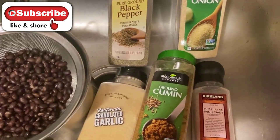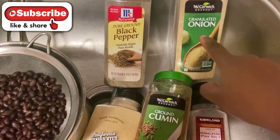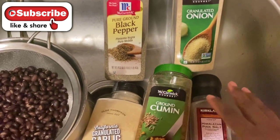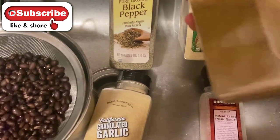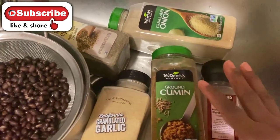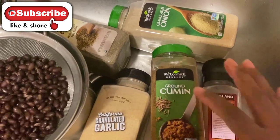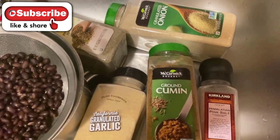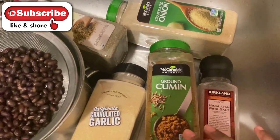While my pot heats up, here are my seasonings: granulated garlic, ground cumin, Himalayan pink salt, granulated onion, and black pepper — all Daniel fast friendly single-ingredient seasonings with no preservatives or additives. You can use as much or as little as you like, or substitute fresh herbs like cilantro, parsley, or minced garlic. You could also add tomato paste or fresh diced tomatoes to change the flavor profile.